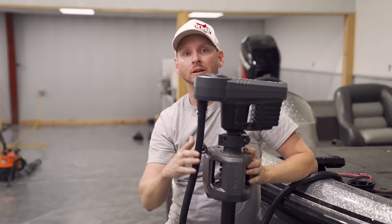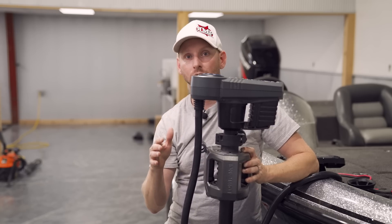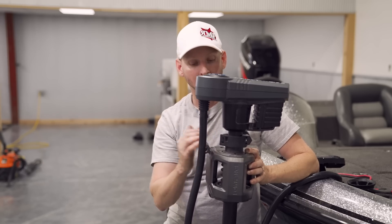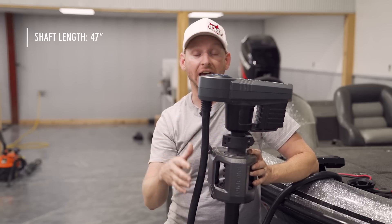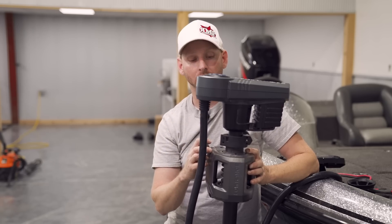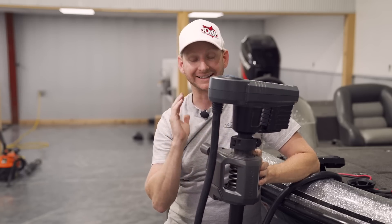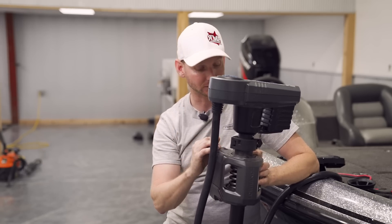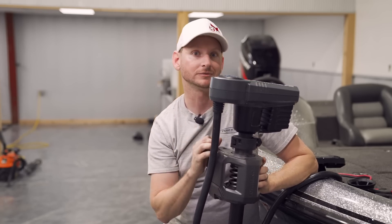When it comes to the price point, it's $3,000. The highest, biggest shaft Ultrex comes in at roughly the same price with full Link integration and MDI transducer. This is coming out as a 47-inch shaft length to start. They're working on a 52 and a 60 for big water guys that need a longer shaft. Now we're going to go over to the actual foot pedal and show some really awesome features.